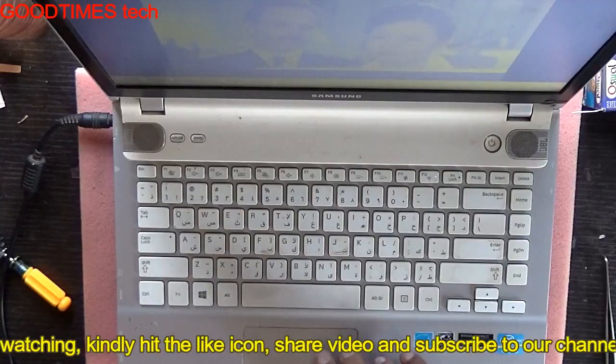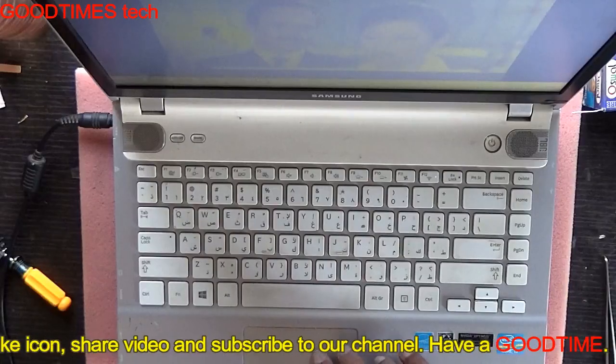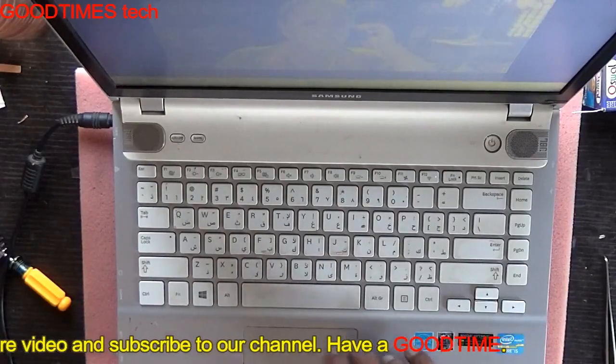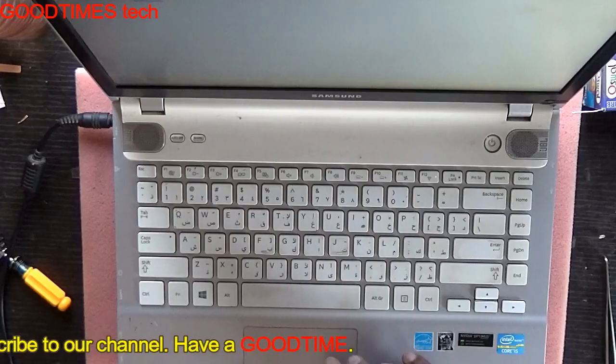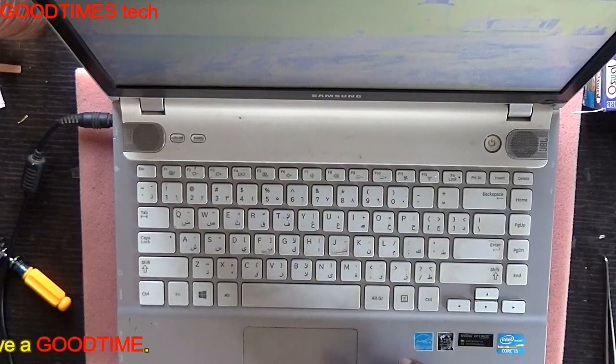Hope this video has helped you in repairing your laptop or smartphone speakers without replacing them. If this video was helpful, kindly hit the like icon, share the video, and subscribe to our channel if you have not yet subscribed. Thank you for watching everyone, have a good time.